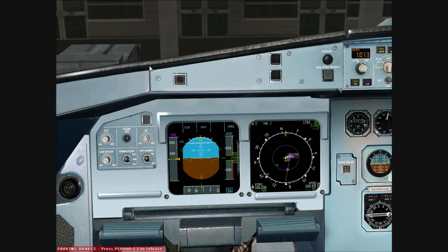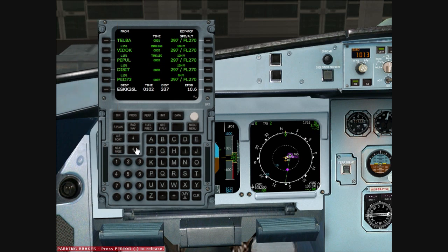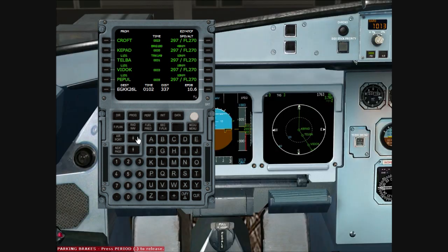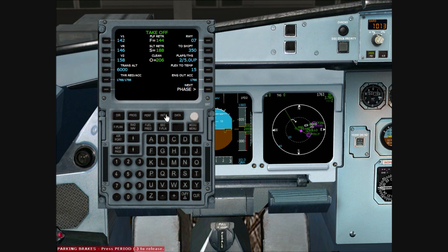We can now view our flight plan on the ND. Going back to the top of the flight plan, we'll change the mode to configuration and have a look to make sure everything is okay. Moving down the list of waypoints: Gasco, Ribble, Croft — we'll adjust the range slightly — then Kepard, Telva, Vidoc, Disay, Kidley, then onto the STAR: Holly, Willow, and in for ILS 26 Left. That all looks good. Everything is configured and our weight and fuel are sorted.